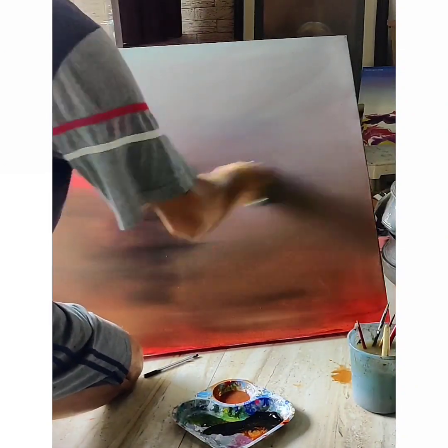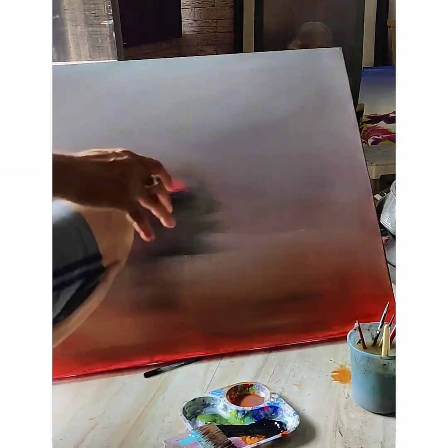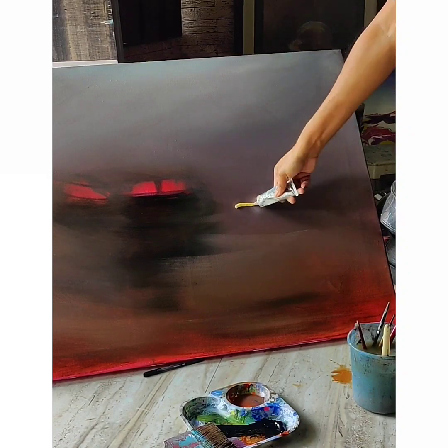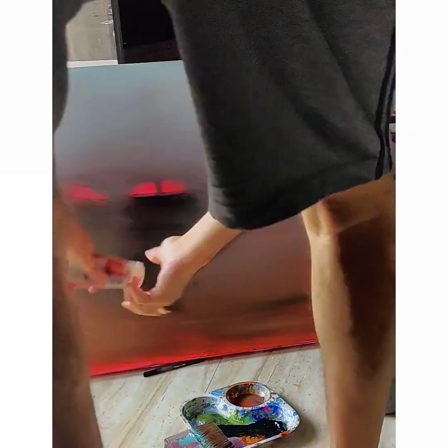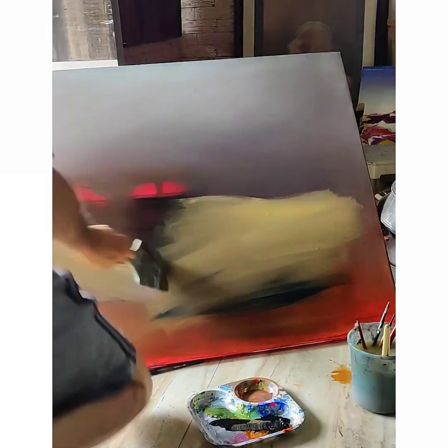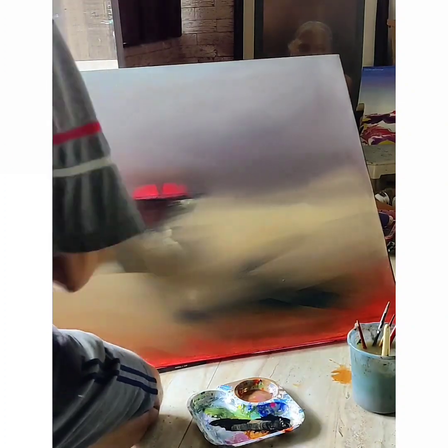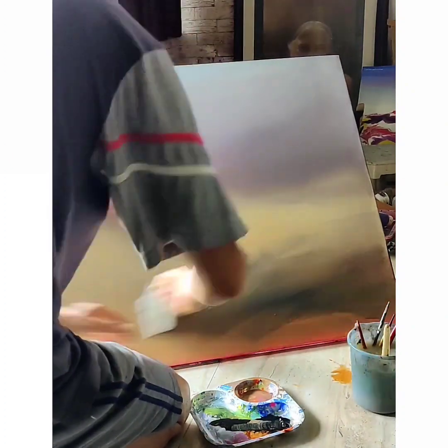If you observe the smoke in a small area, how smoke kind of circulates in the room and gives that hazy feel — that's what I'm trying to get here, and it's coming up nicely. This is the best part of the painting, and here goes that yellow ochre to get the earth tone right.